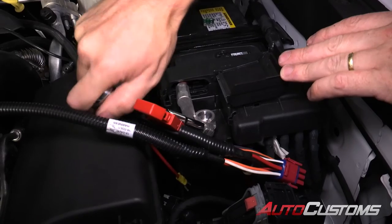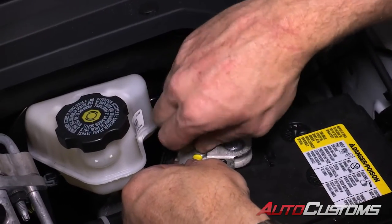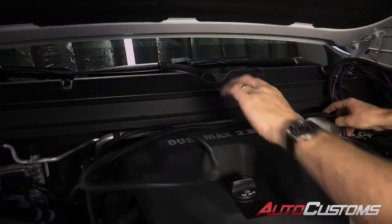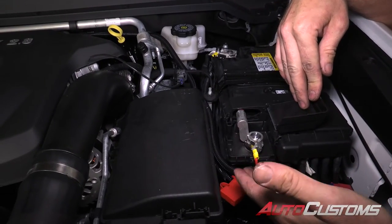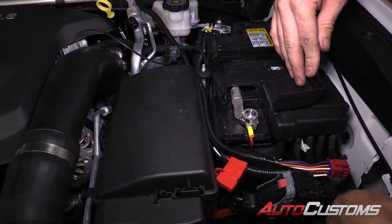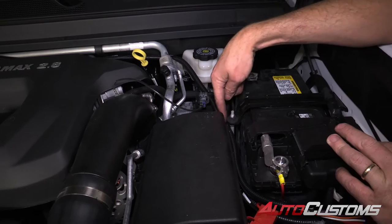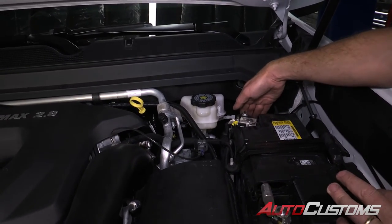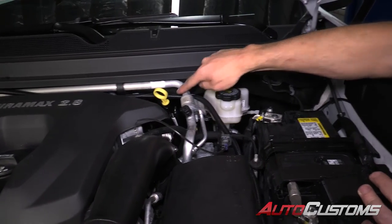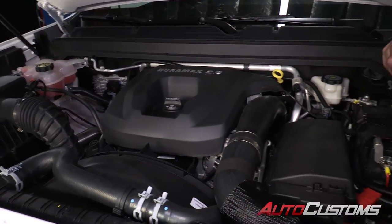We're going to use a 10 millimeter to loosen up the positive battery terminal — be very careful you don't ground out. We're also going to attach the negative terminal using the 10 millimeter as well. Just to show you real quick how I ran the harness: this is the pigtail that's going to go to the brain box — it'll strap down here. We're going to run the harness between the battery and this box, going in between. It's going to split off. The driver's side portion comes up over here and goes down below between the fender well and the inside of the frame. This side goes over top of your AC lines and runs across. The same thing on the passenger side — it runs between the inner fender well and the inside of the frame.